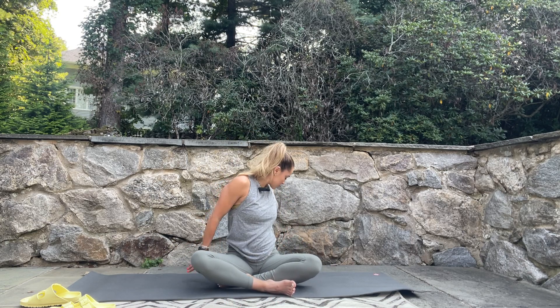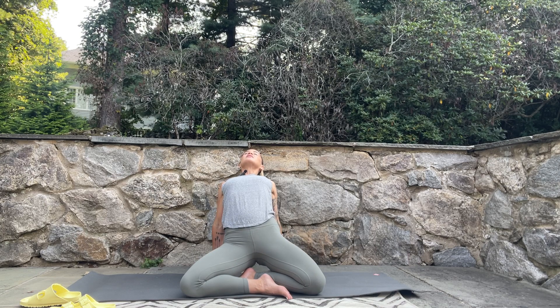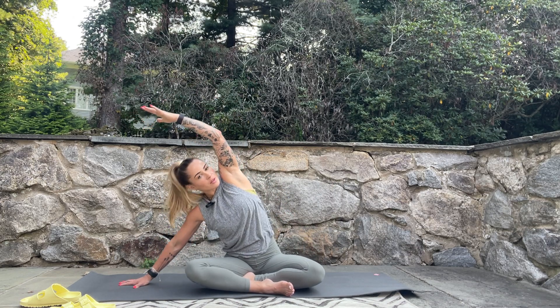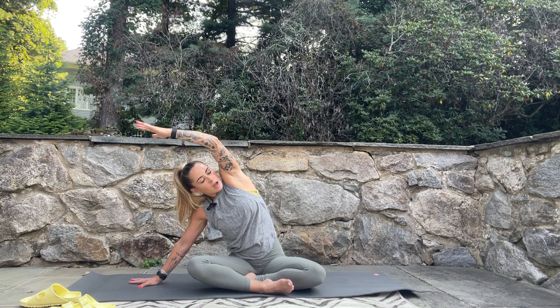As you breathe in, rise up. Take the hands back behind you, maybe six inches or so, then lift the hips, lift the chest, let the head go back, and exhale lower down. Breathe in, take the right hand off to the side, left arm comes up and over, and press those ribs out to the side by pushing into the lower palm.